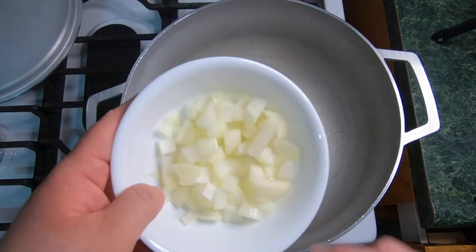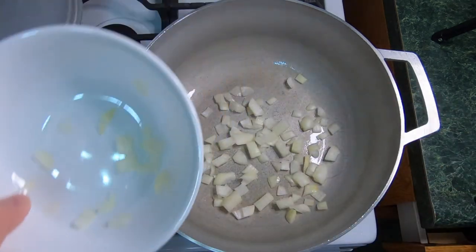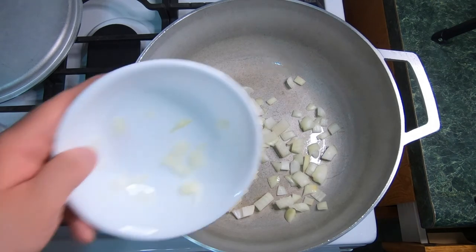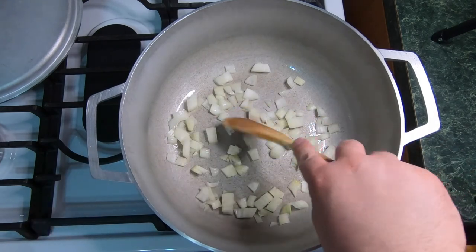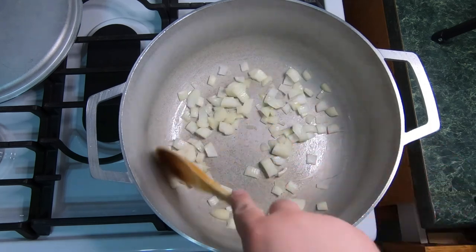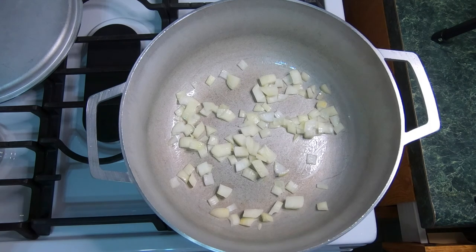After about a minute or two, you're going to go ahead and add your onions. Let them sauté for a little bit, let them warm up just a little bit before adding our meat. Then we're going to continue with the next process.